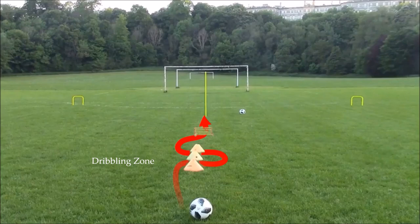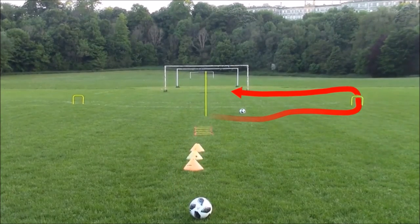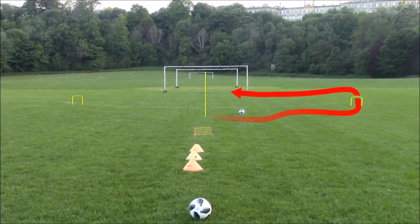You'll begin by dribbling through cones, then go through ladders and around the pole. When you've completed that, you'll pass the ball through one of the target gates. You'll then run onto the end of the ball and look to finish.